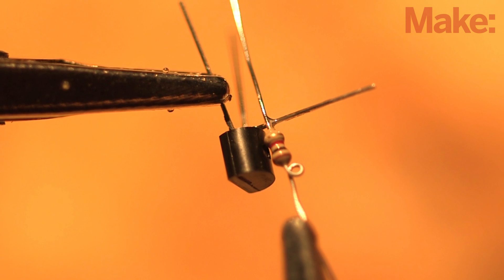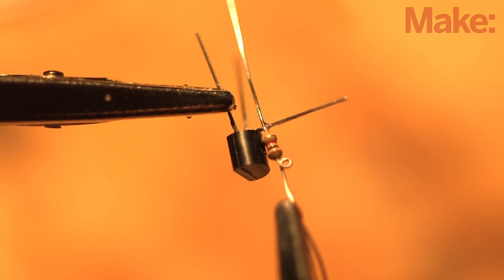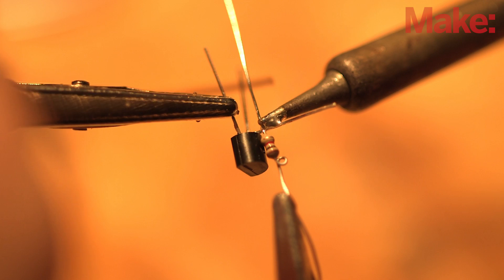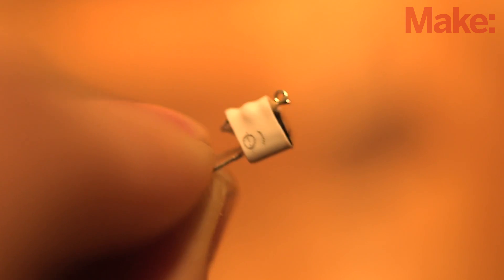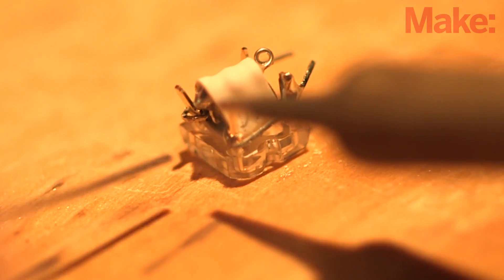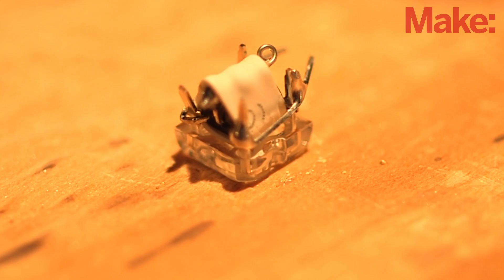To build the final circuit, begin by wrapping a leg of the 1 kilo ohm resistor around a scrap of wire to form a small loop. Next, bend the middle leg of the NPN transistor 90 degrees up from the flat side of its body and solder it to the resistor's other leg. Next, secure the pair with some heat shrink tubing and cut off the excess leads, leaving just the loop attached. Butt the flat side of the transistor against the back side of the LED as shown, and wrap the outer transistor legs around the LED pins on each side and solder them in place.